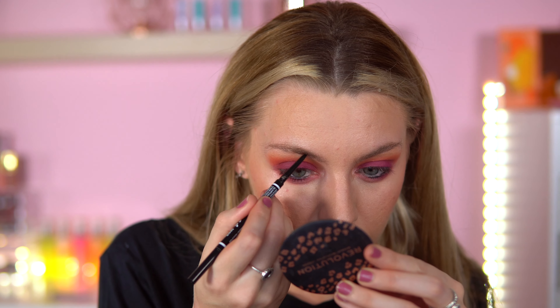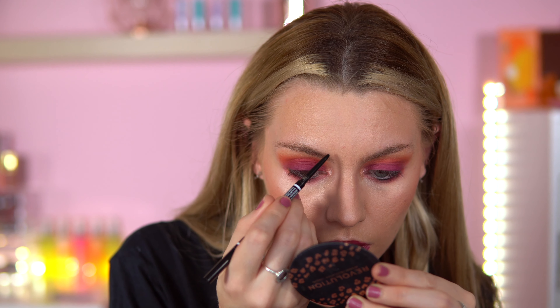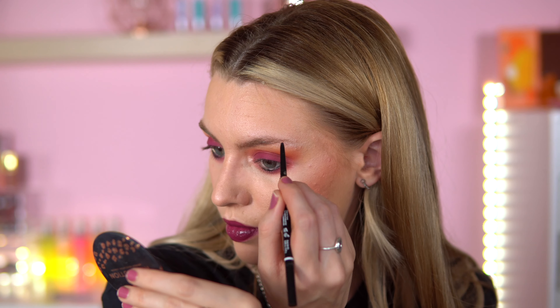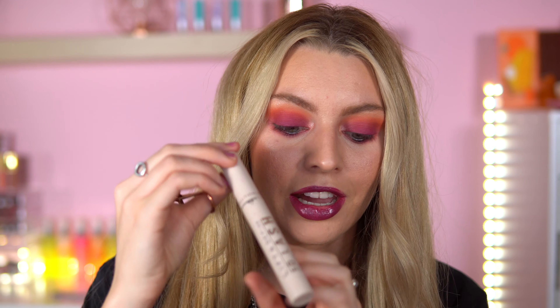I'm going to do my brows dead quick. I'm going to use the NYX Brow Pencil in shade Taupe — don't want to do too much to my brows. This is my second video to film today — quite proud of myself. I'm just going to use my Tasty Watermallow Mascara and the 5D Lash from Revolution.